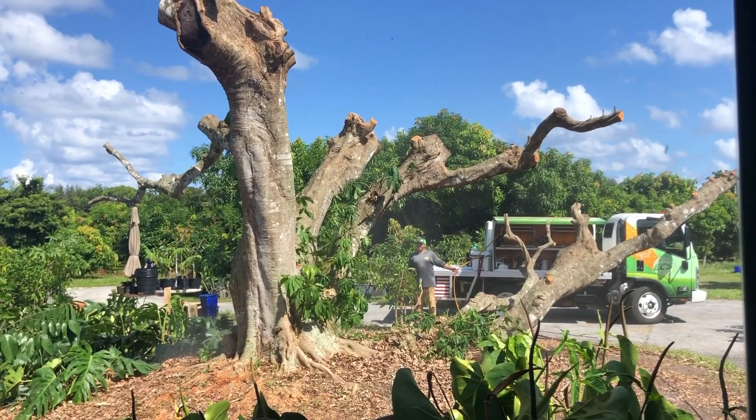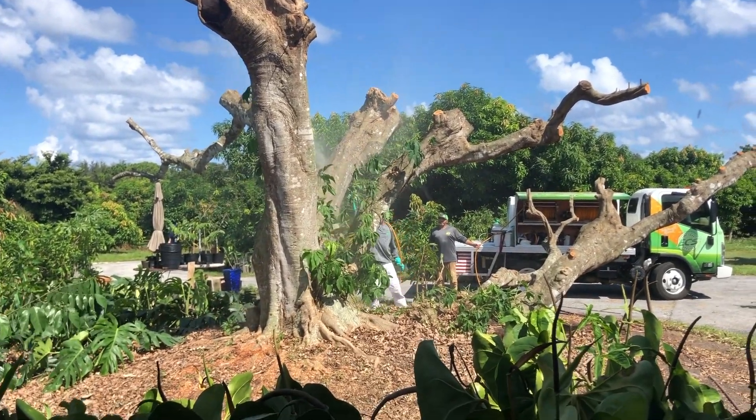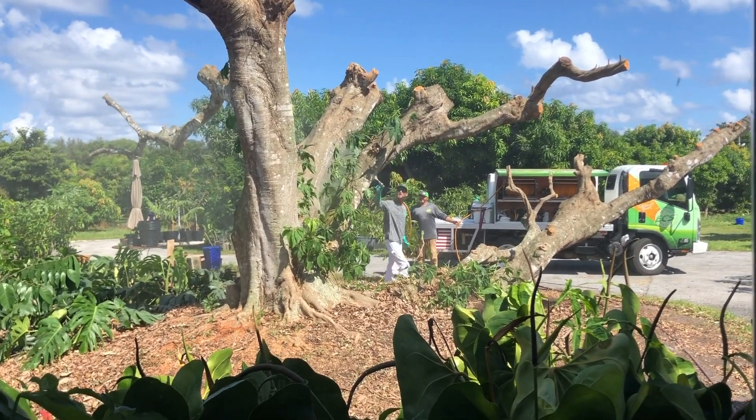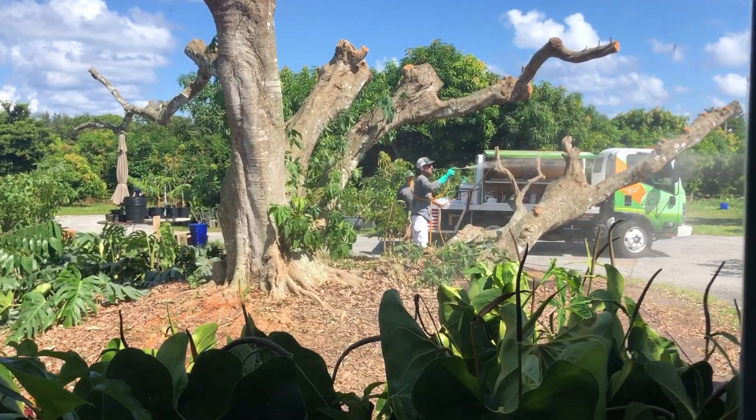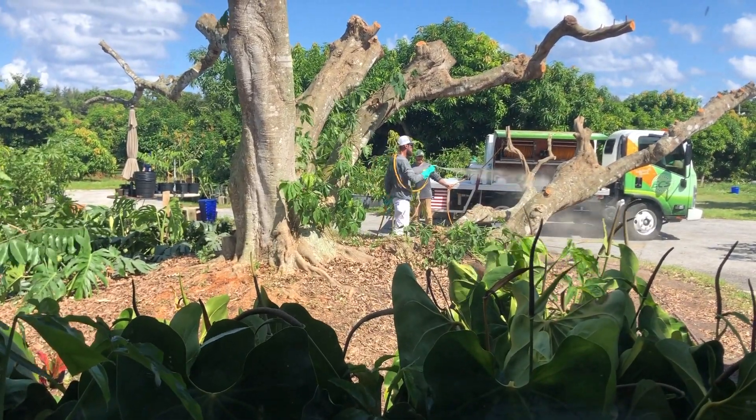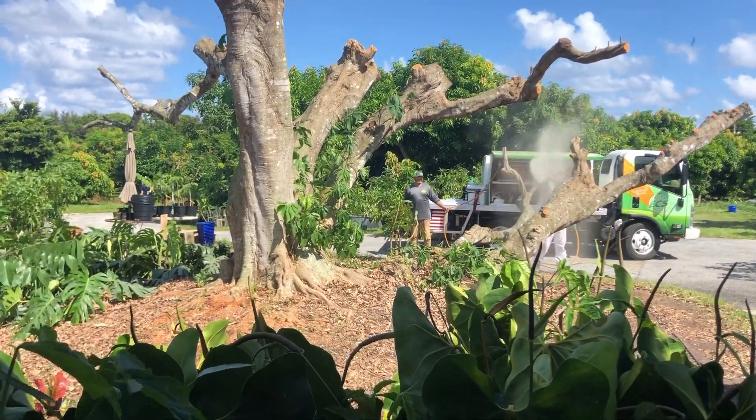After they cut this back, they sprayed it with sulfur — every little inch of the whole tree, every branch, every trunk, everything. And that was to kill any possible mites that might have gotten onto the actual tree.